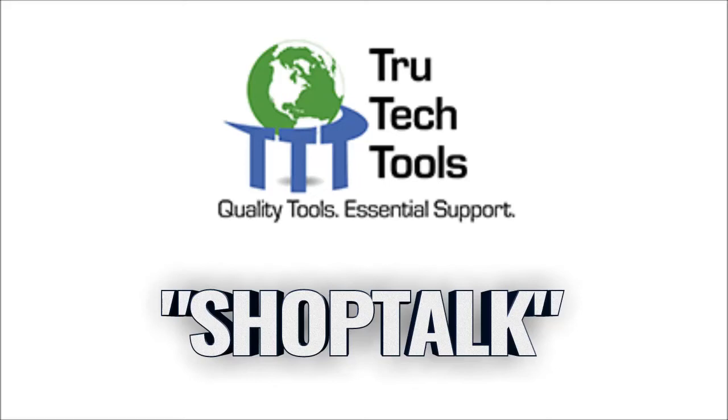Save 8% off your order at trutechtools.com by using the Shop Talk discount code.